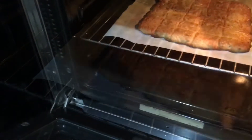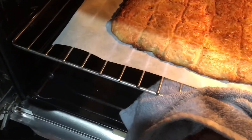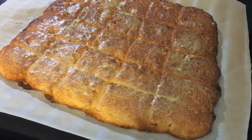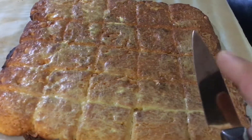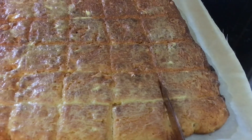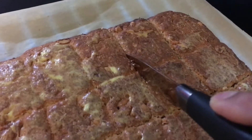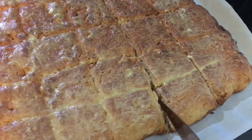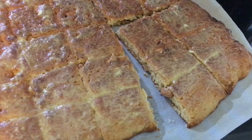Now I'm going to take it out — it's all ready. Let it rest and cool down nicely. Well glazed. Now using the knife to cut all the way through. Let's go — super good!